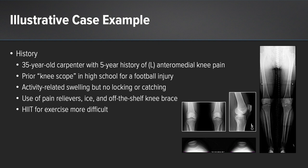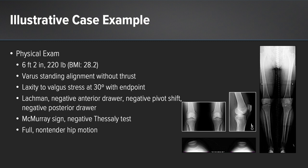A 35-year-old carpenter with a five-year history of left medial knee pain. He admits to a prior scope in high school for a football injury but could not specify the details. He now has activity-related swelling but no locking or catching. He has used Advil, ice, and off-the-shelf knee braces to no effect. He is very active and likes to participate in CrossFit, but states it's very difficult to exercise.